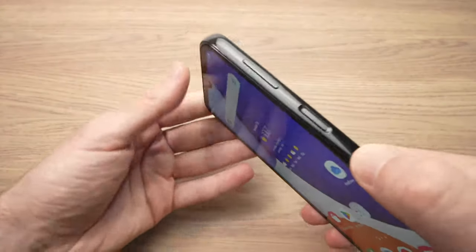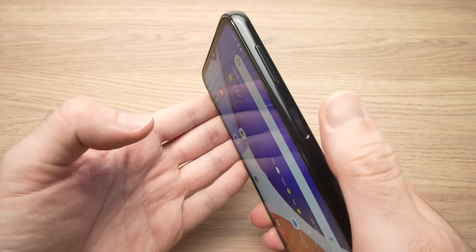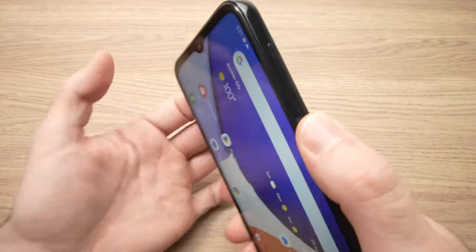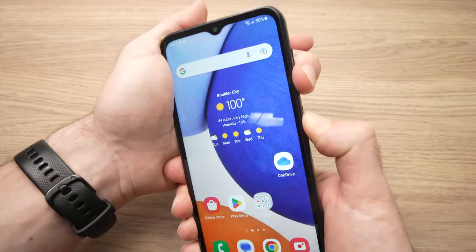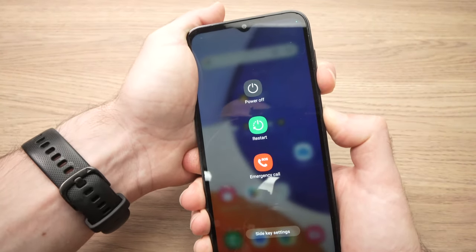On the side here you have the power button, volume down, and volume up. Press the power button and the volume down at the same time and keep pressing them. Continue pressing on these two buttons.